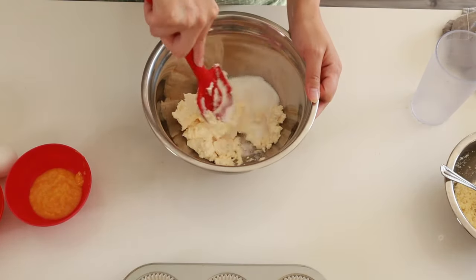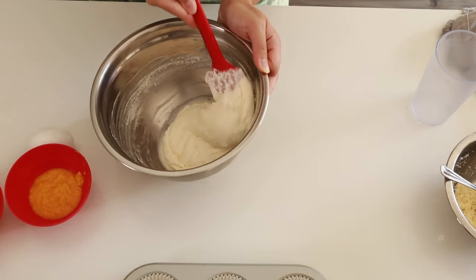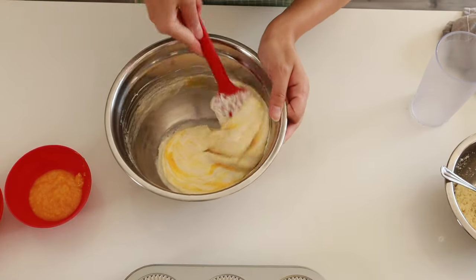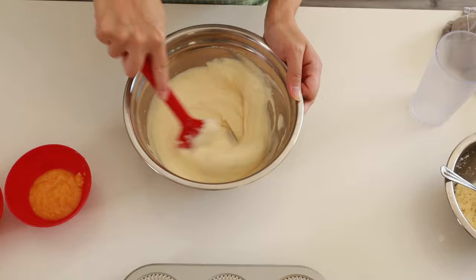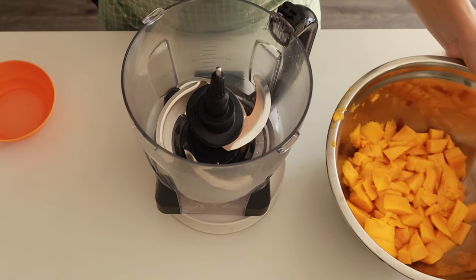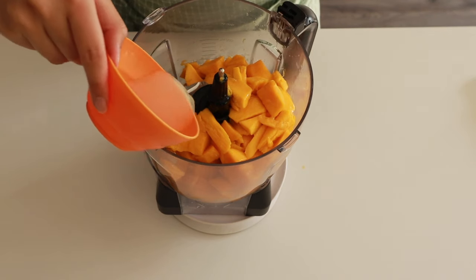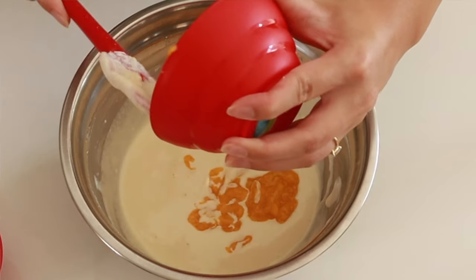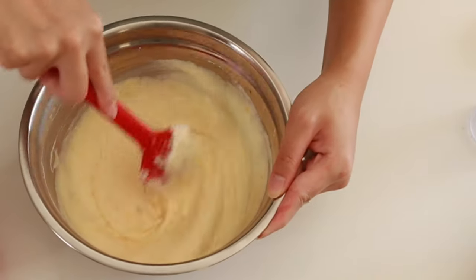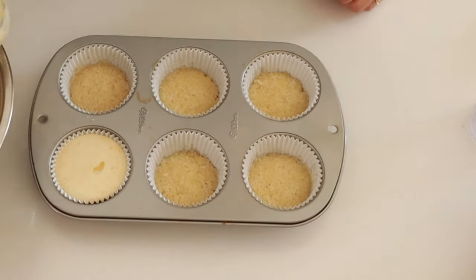For the cheesecake filling, I'm going to take some cream cheese, cream it with some sugar, add a little bit of flour, and then add in an egg and give it a good mix. Lastly, we're going to add in about 50 grams of mango puree — I just took some fresh mango, put it into a food processor until smooth, and added a little bit of lemon juice to keep that citrusy taste and uplift the mango flavor. Mix it into our cheesecake batter, then use an ice cream scoop to scoop the batter evenly into the cupcake tins.